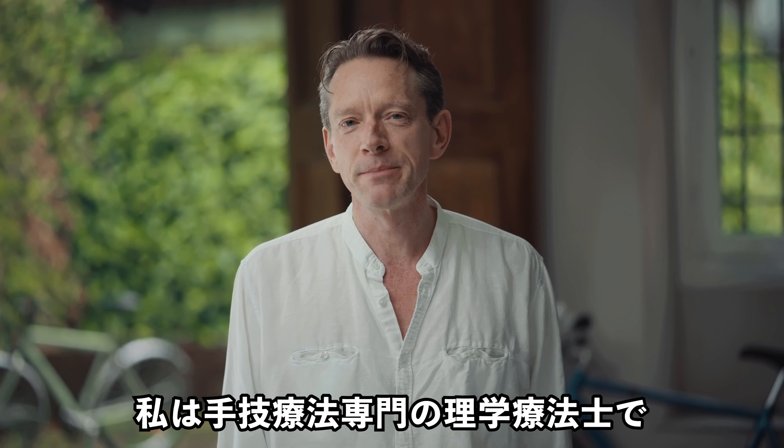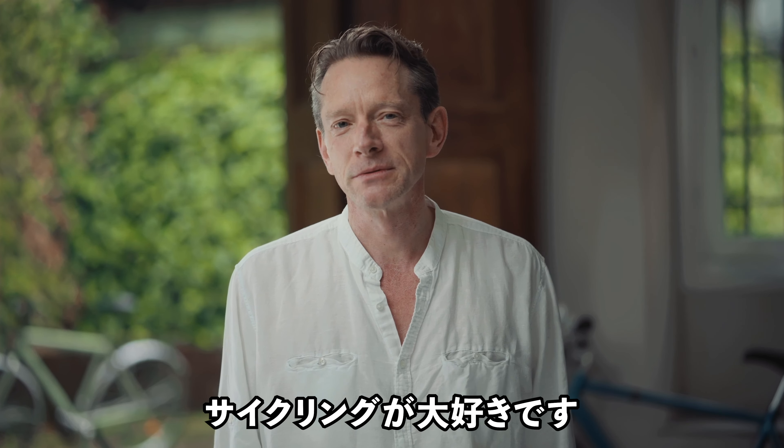Hi guys, I am Pascal Baudelaire, very happy to meet you. I am a physiotherapist specialized in manual therapy and also a bike lover. In 2007, during a mountain bike ride, I experienced wrist and back pain due to the bad position of my hands. During the same period, thanks to my job, I had the chance to meet many athletes with the same issue.